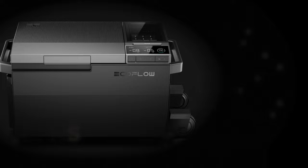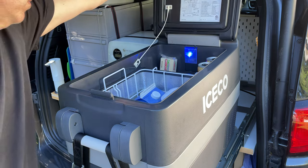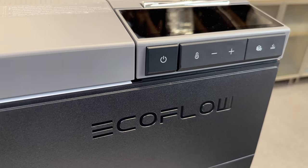The EcoFlow Glacier is a really unique fridge freezer because it packs a ton of features into a mid-sized unit. Most dual zone fridge freezers are 75 liters or larger, and none of them include an integrated ice maker. If I was designing a compact camper van I'd give this a serious look. Sure, it's not cheap, but cheap fridges from Amazon carry a big risk with limited warranties and poor support. The Glacier may not be for everyone, but it occupies a niche that needed to be filled — if they can prove the longevity in the wild, they will give the big brands a run for the top spot.